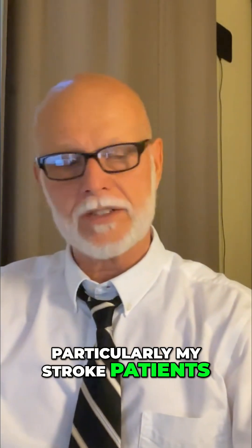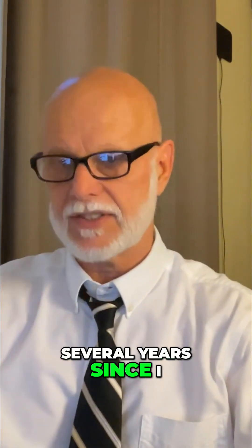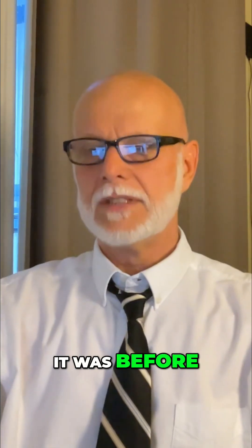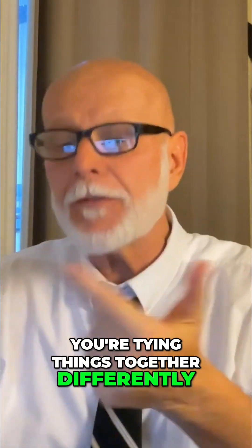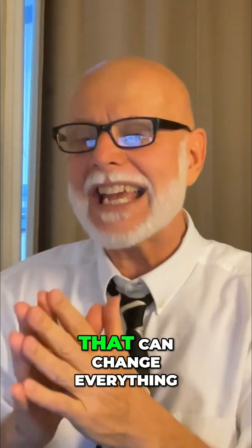My stroke patients — almost to a person over the last several years since I've started this part of my care — have all said they haven't felt their brain this alive since their stroke. You're using the same muscles but in a different order, so you're firing into the brain and tying things together differently. And again, that's neuroplasticity — simple things like that can change everything.